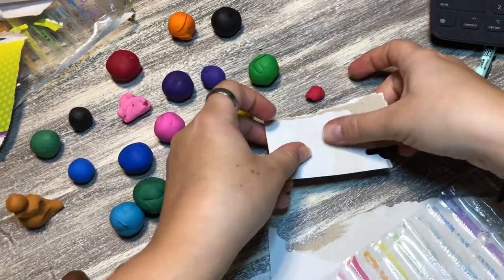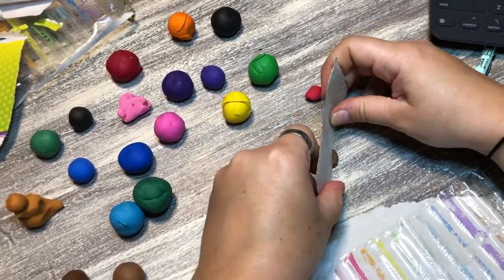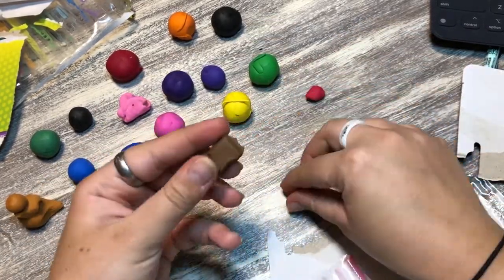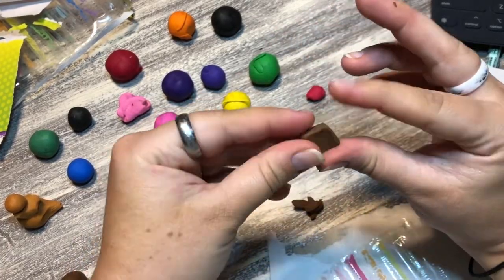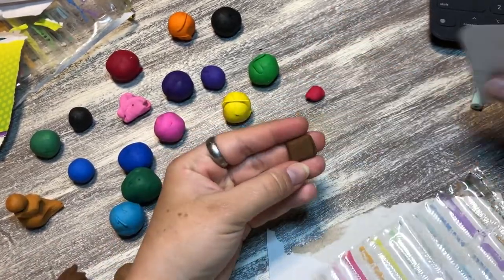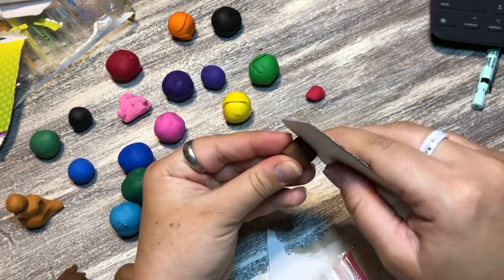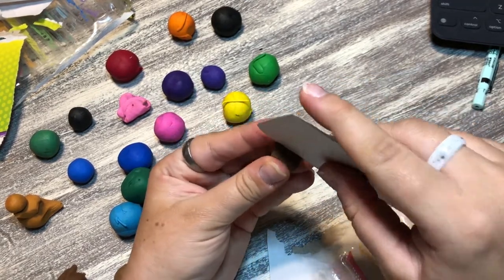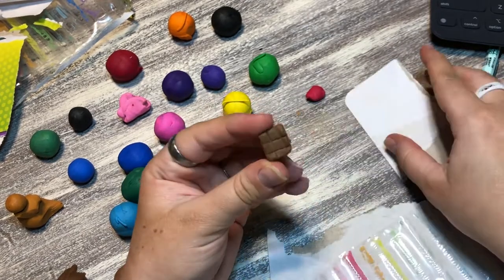Here I attempt a chocolate bar, and not gonna lie, even this turns out wonky. It's kind of funny to look back and see the struggle. The feeling on my hands was not great — if you've played with clay you'll know what I mean. There it is — the chocolate bars aren't even.